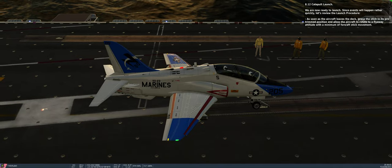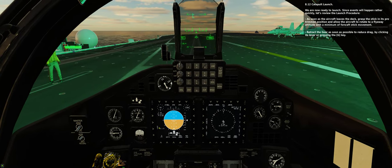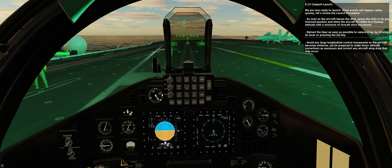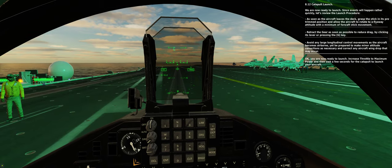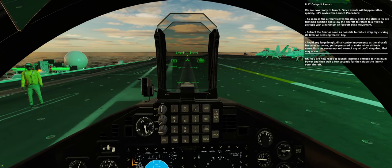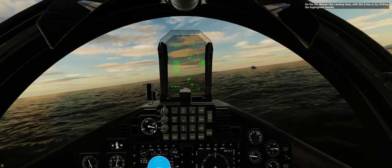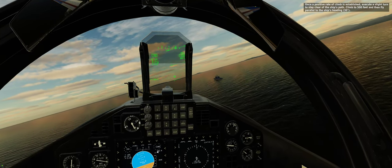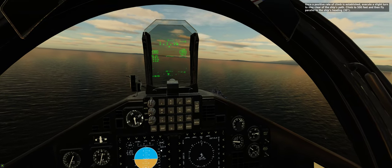We are now ready to launch. Since events will happen rather quickly, let's review. Step 23: Retract the gear as soon as possible to reduce drag, by clicking its lever or pressing the G key. Step 24: Avoid any large longitudinal control movements as the aircraft becomes airborne, yet be prepared to make minor attitude corrections as necessary and correct any aircraft wing drop that may occur. Step 25: Increase throttle to maximum power and then wait a few seconds for the catapult to launch your aircraft. On the air — retract the landing gear with the G key or by clicking the highlighted handle. Once a positive rate of climb is established, execute a slight turn to stay clear of the ship's path. Climb to 500 feet and then fly parallel to the ship's heading, 30 degrees. We are near 170 knots.